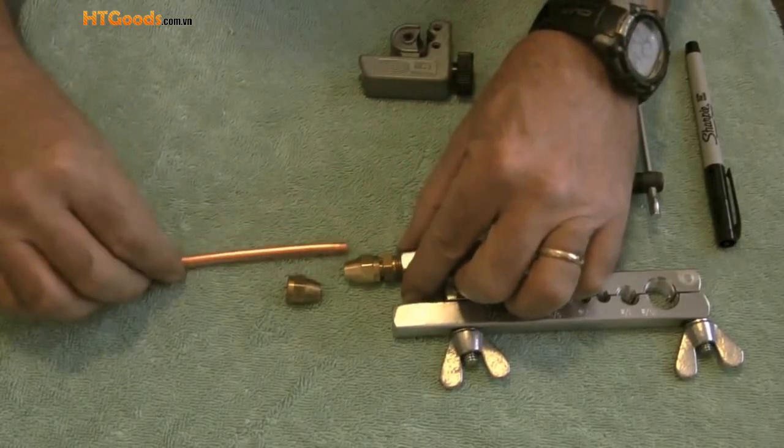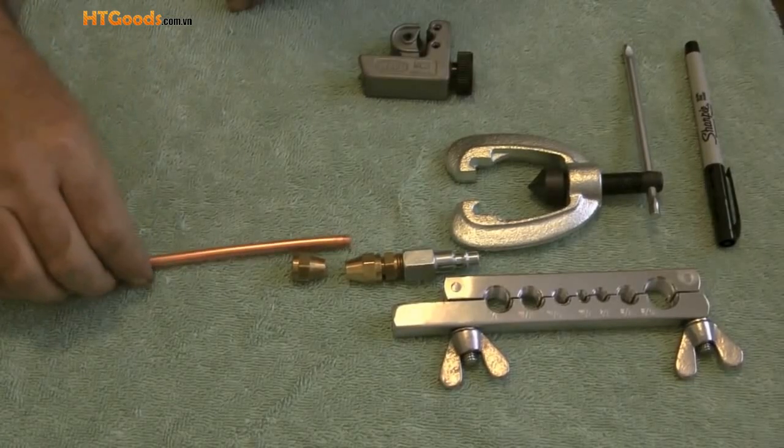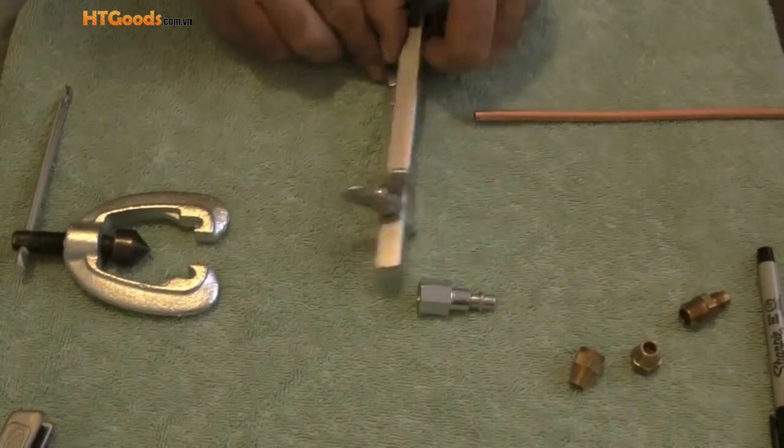So once I flare some quarter inch copper tubing, this will complete the fitting that I need to hook up to the backflow preventer and blow out the sprinkler system.